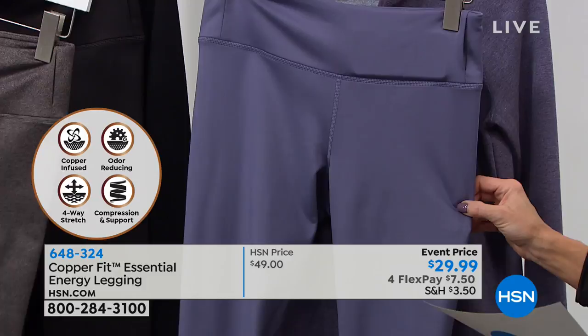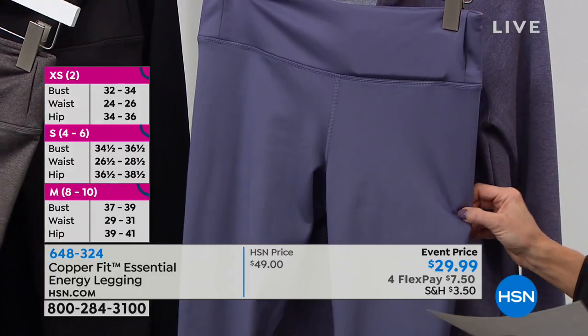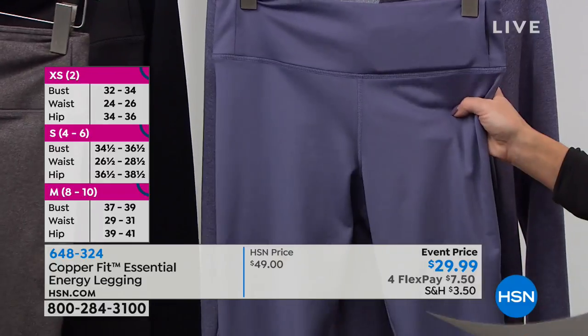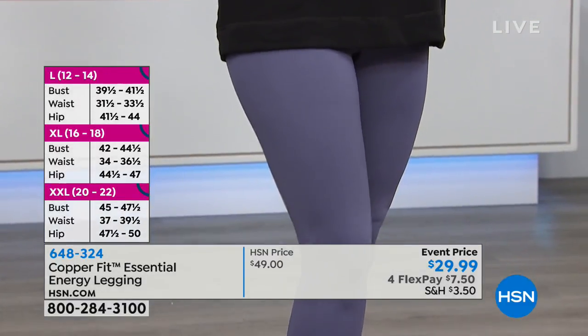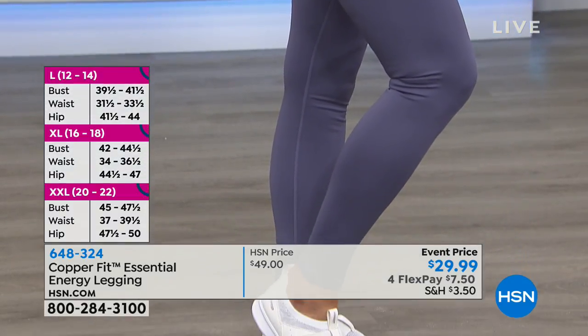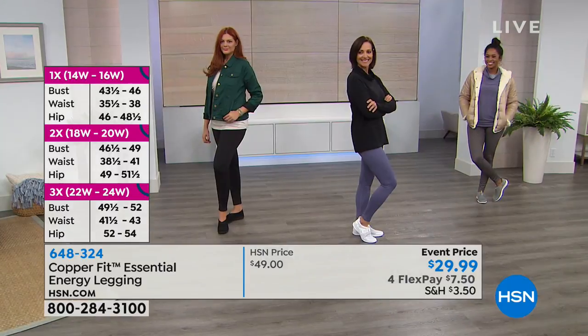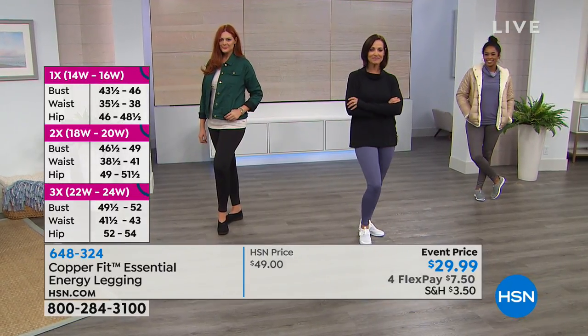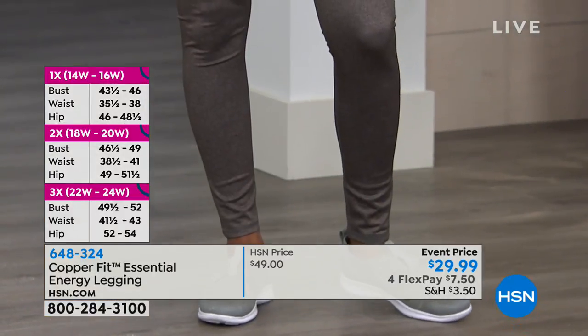At $29.99 — that's only for today, a special event. With flex pays, your first monthly payment will be under $8. Sizes run extra small through extra large, and 1X through size 3X. I recommend going down a size because it is a compression outfit — you don't want it bagging, you want to feel really good.